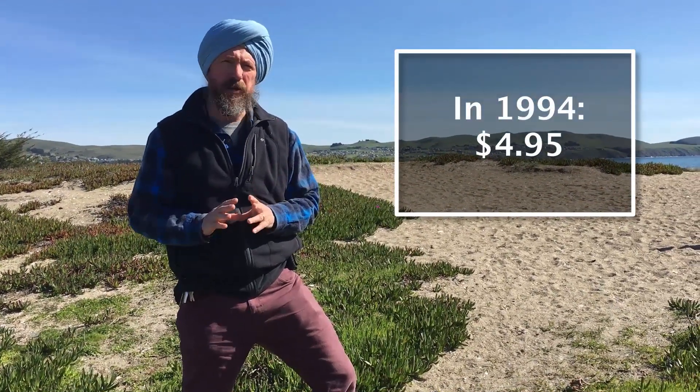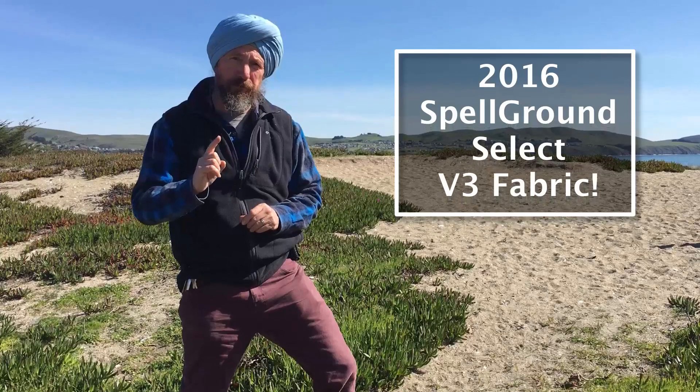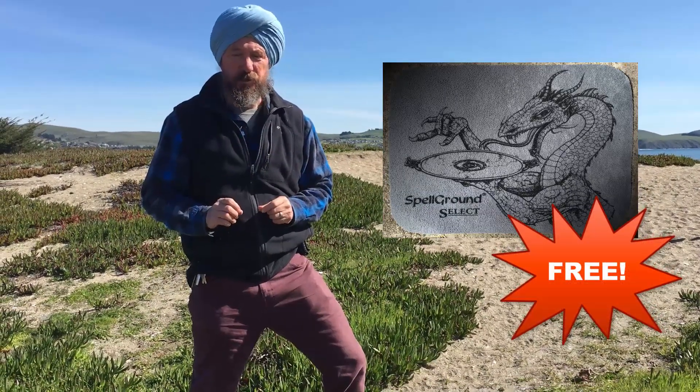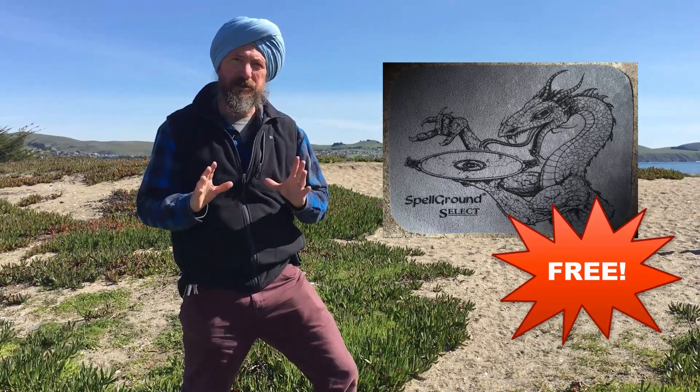This year we're releasing the 2016 edition of the Spellground Select and you're not going to be able to buy it, but you can get one for free for every order that's placed on the website. You can order multiple mats, but every single order is going to get one Spellground Select for free.